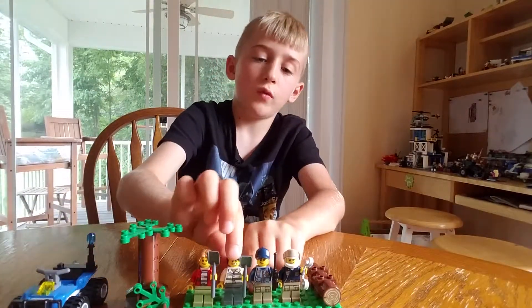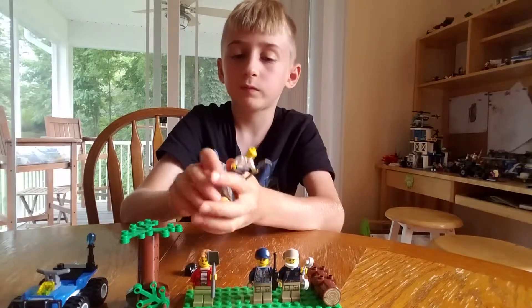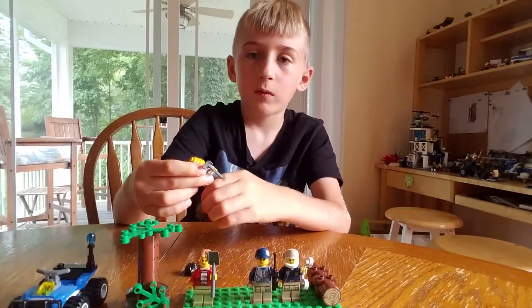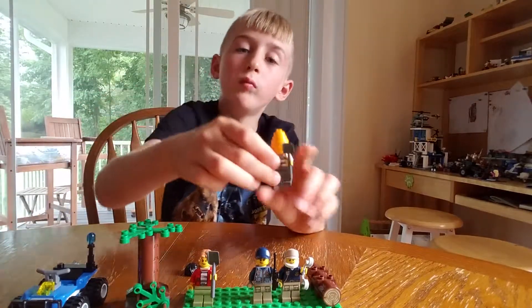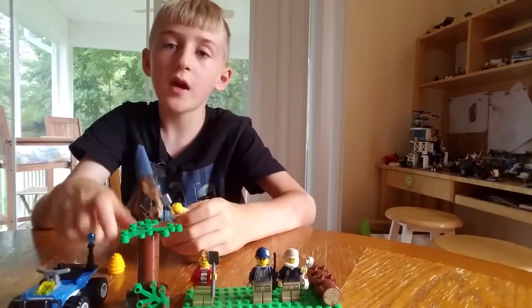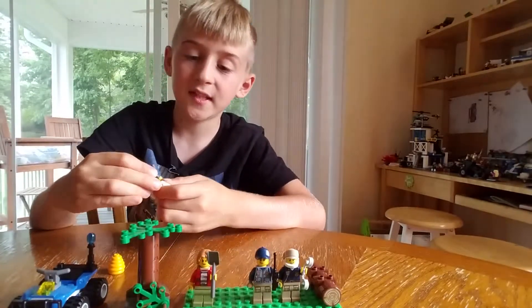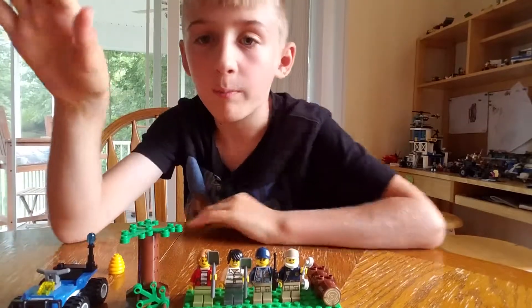So now let's show you what the beehive looks like on a minifigure. This is what it looks like — funny, right? So yeah guys, this is the set. Thank you for watching, and bye!